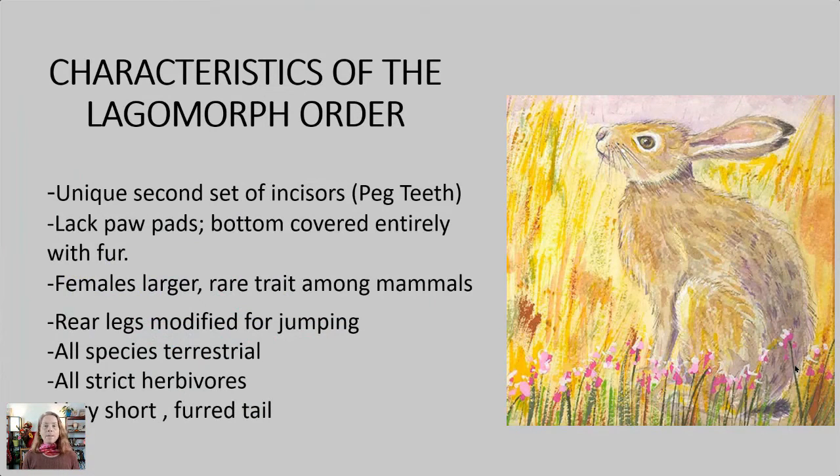Let's start talking about this group. I love teaching you about taxonomy, behavior, and anatomy so that once we start sketching, it will be easier and you'll have the ability to sketch faster and with more confidence. Today we're talking about the order of mammals called the lagomorphs. They have a unique set of incisors called peg teeth, and I'll show you a picture of their skull in a moment. They lack paw pads — the bottom is covered entirely with fur. The females are larger, which is a rare trait among mammals. Their rear legs are modified for jumping. All species are terrestrial, all are strict herbivores, and they have a very short furry tail.